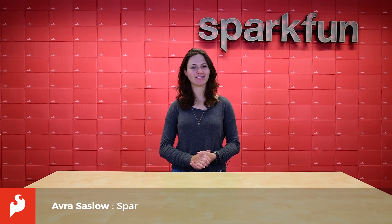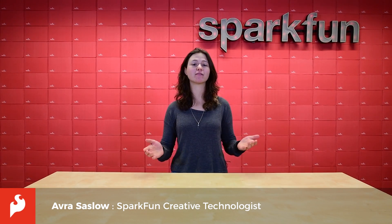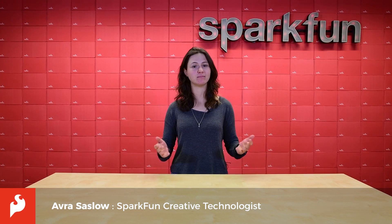Hey Sparkfans, this is Avra and I want to welcome you to SparkFun a la carte, or ALC, SparkFun's new board design service.